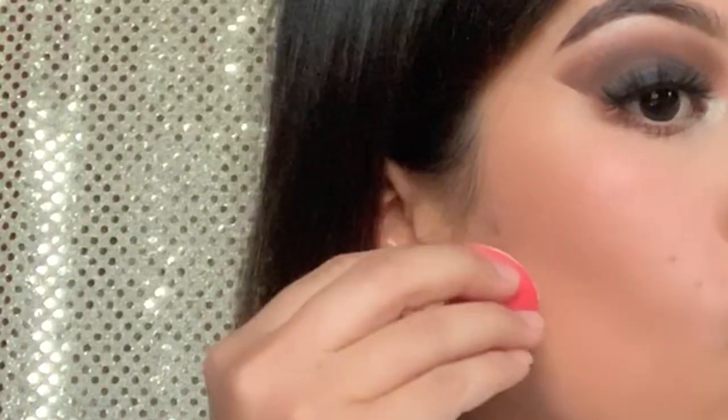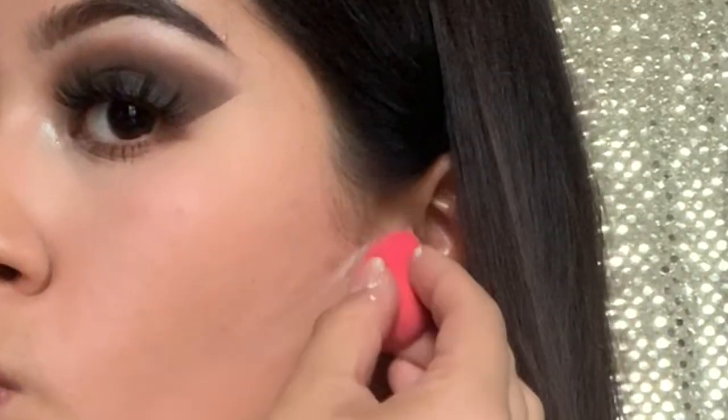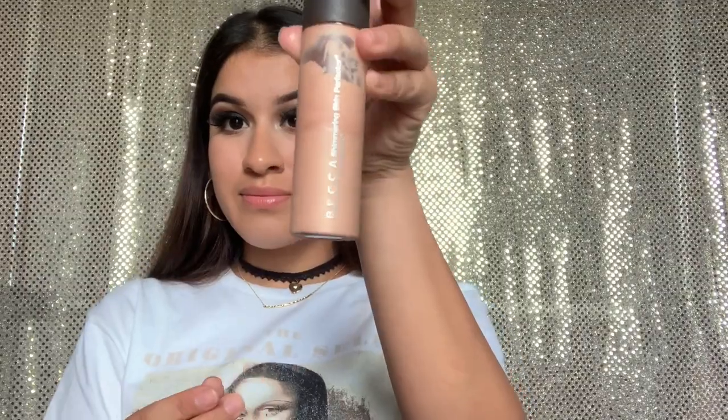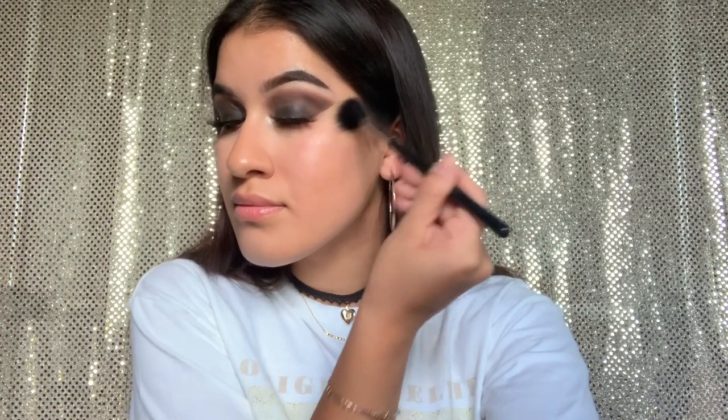As you guys can see, you can barely see my contour. Now cleaning it up with my Laura Mercier Translucent Powder, following the natural cheekbone line I make when I suck in my cheeks. Then using my Becca highlighter in shade Opal — but first applying the Shimmering Skin Perfector cream by Becca, also in Opal, to create a wet highlight look that makes my highlight really pop.